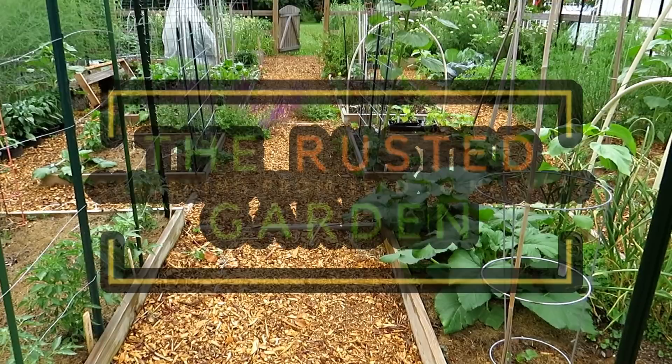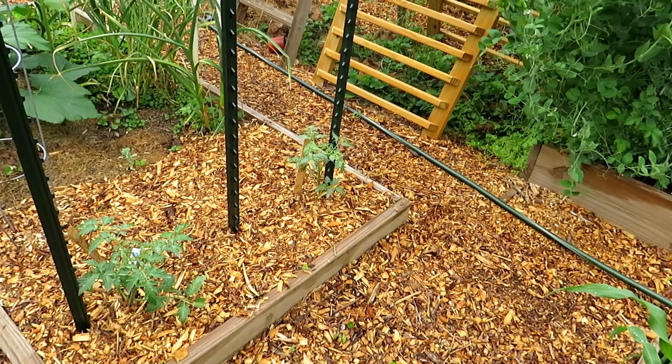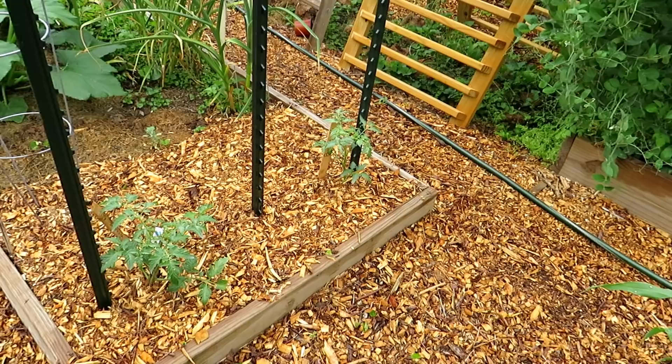Welcome to the Rusted Garden Homestead. Today's two-minute tip video is all about side dressing your tomato plants. I'll show you when to do it and how to do it. If you want to subscribe to my two-minute tip videos, I'll be doing videos on tomatoes all season long. The next video is going to be on when to start water-soluble fertilizer and when to stop it with your tomato plants.